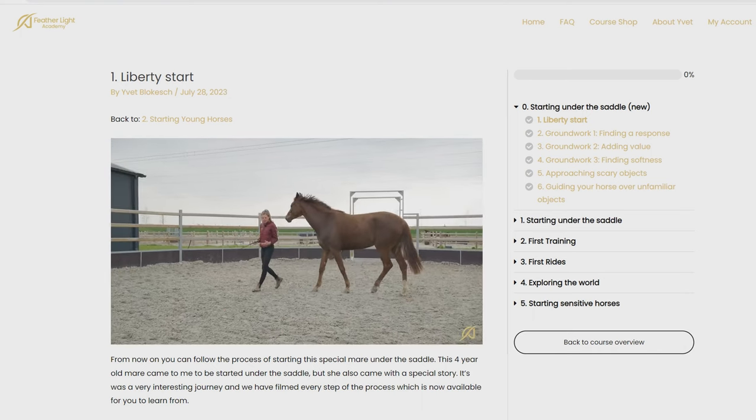What makes my process of starting young horses so unique is that throughout this process it's not just building it up in small steps — it's that in all these steps the horse feels listened to and understood. It's not just doing the steps, but the way we go about doing the steps that makes the real big difference for the horse.